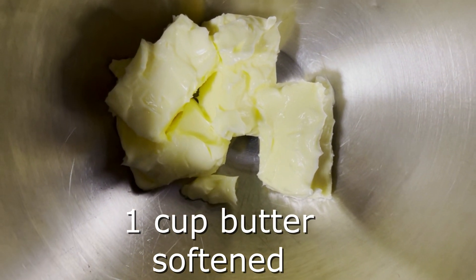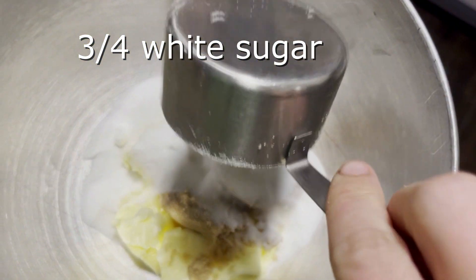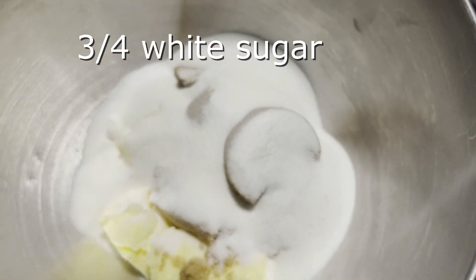One cup of softened butter, three quarters cup brown sugar, three quarters cup white granulated sugar.